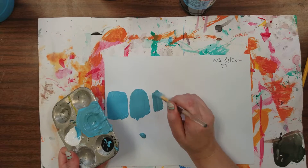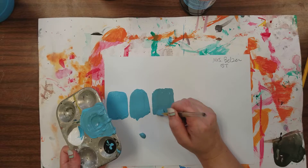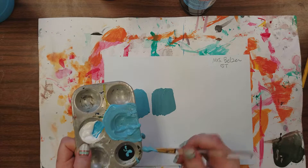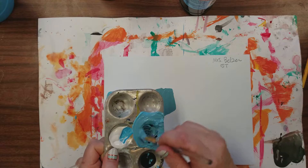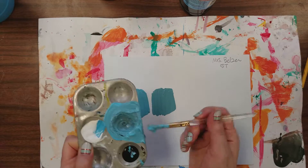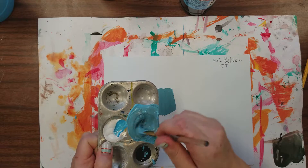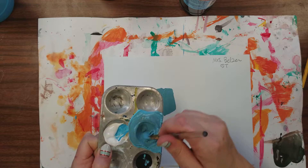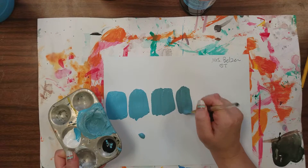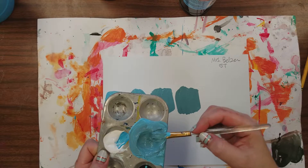I spilled a little bit — remember, this is practice. I'm looking at these to make sure that you can do this, but I'm not going to check your craftsmanship, so if you make a little mistake like that, don't worry about it. Keep grabbing more black, scraping the sides, and mixing thoroughly until you have your darkest value.